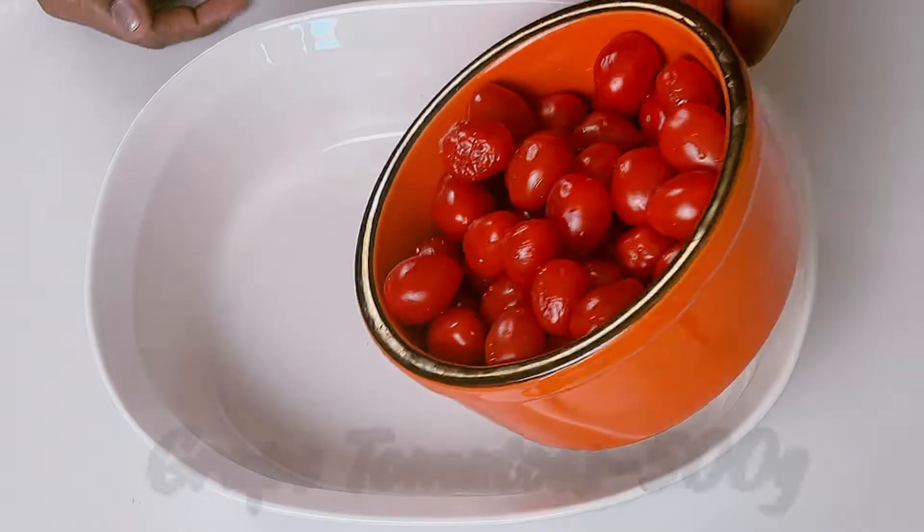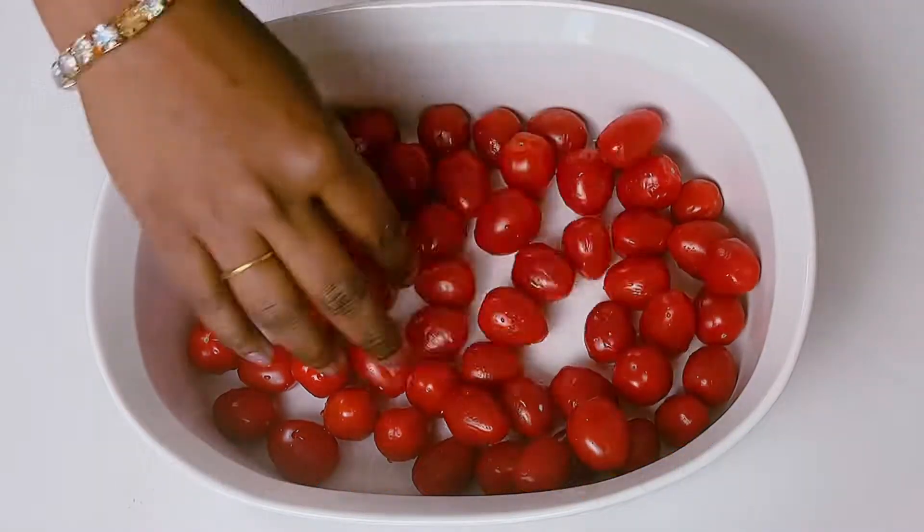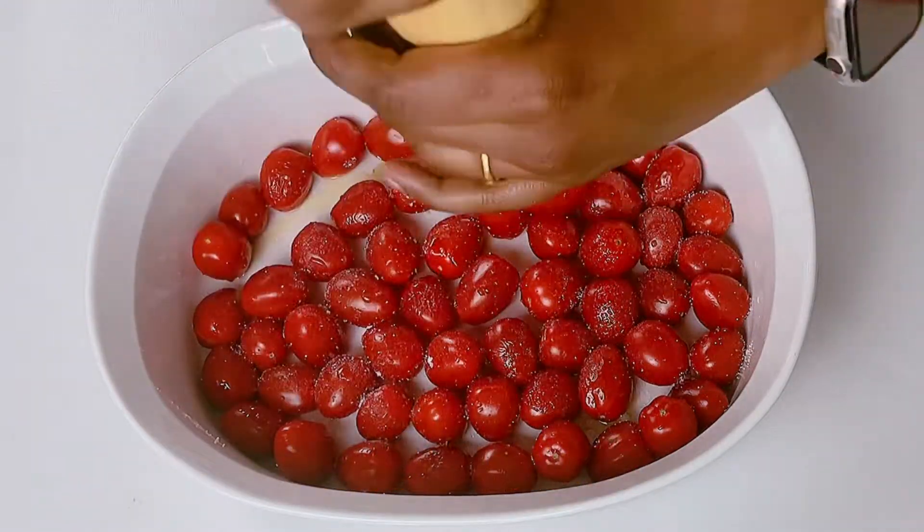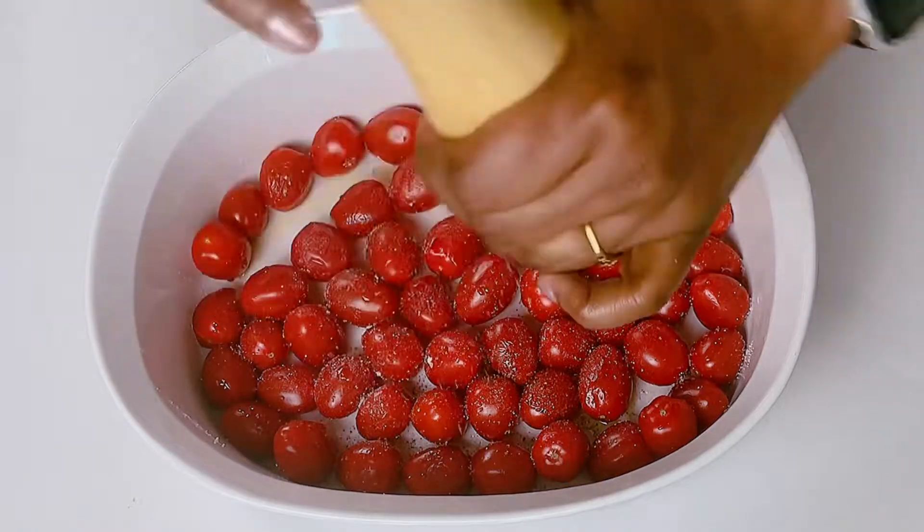First, in a baking dish, let's arrange the grape tomatoes, drizzle some olive oil, and sprinkle some salt and pepper, and some Italian seasoning too. Toss it very gently.